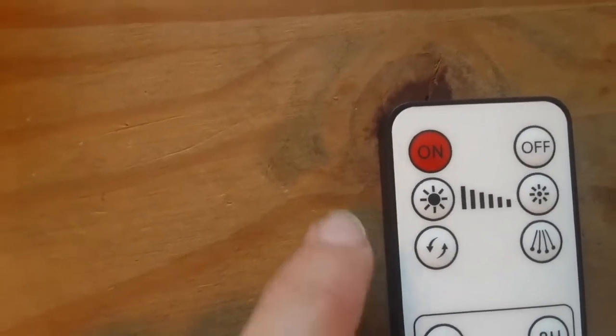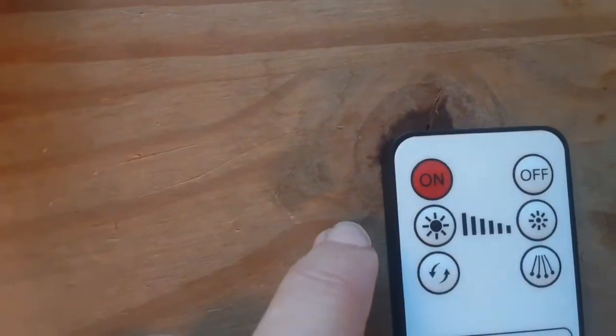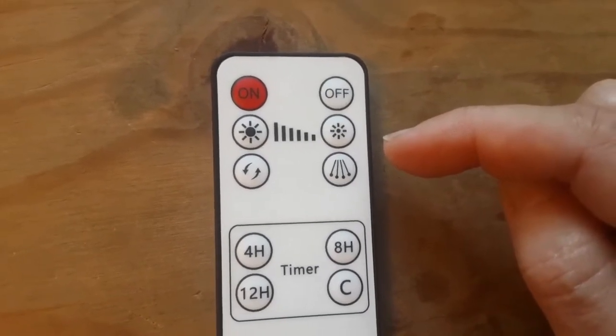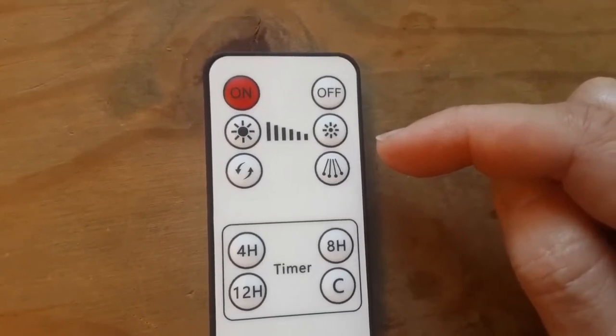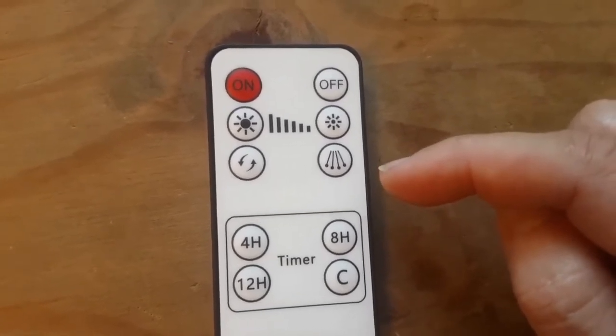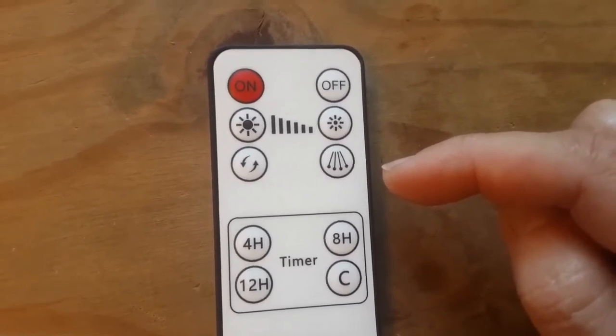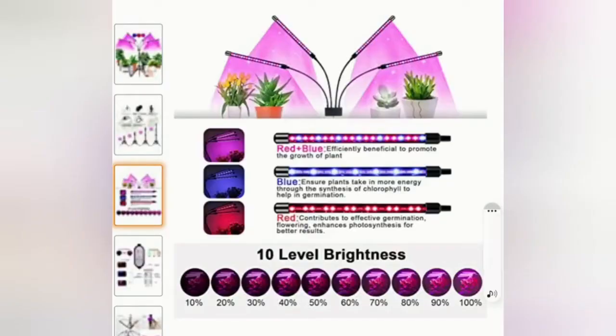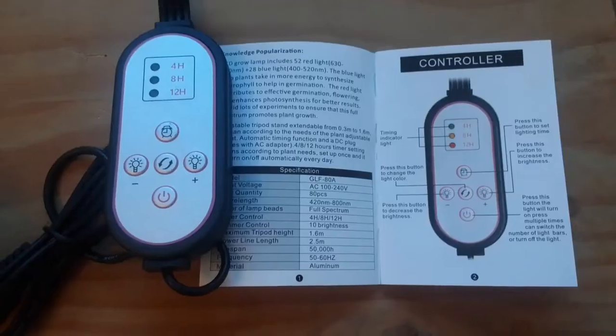There are two buttons which regulate the brightness of the light, so they are dimmable. There is also a button to select the color of light you want, and a nice feature where you can select how many heads you want on. There is also an automatic timer. You can have red light which promotes germination and flowering, blue which helps with growth, or a mixture of red and blue for the general growth of plants — that's the full spectrum.